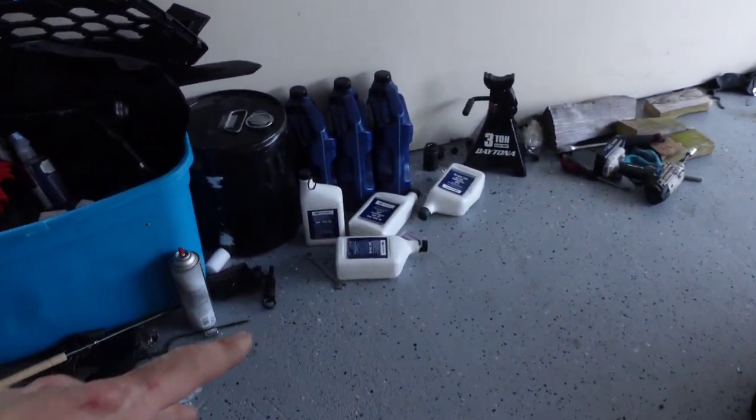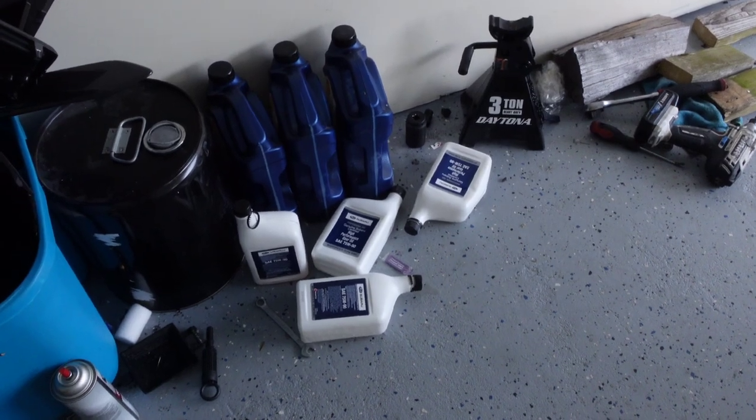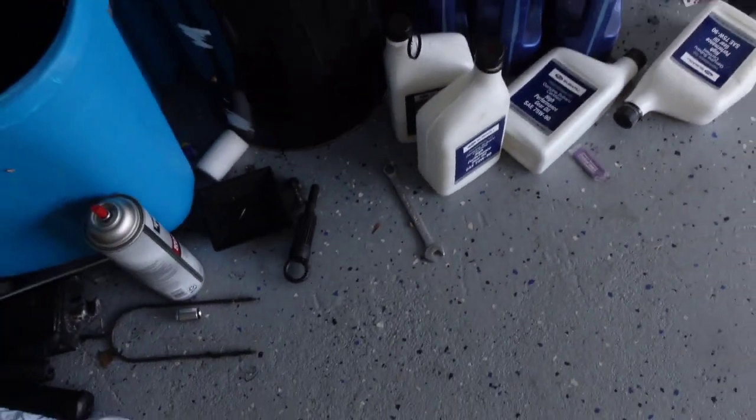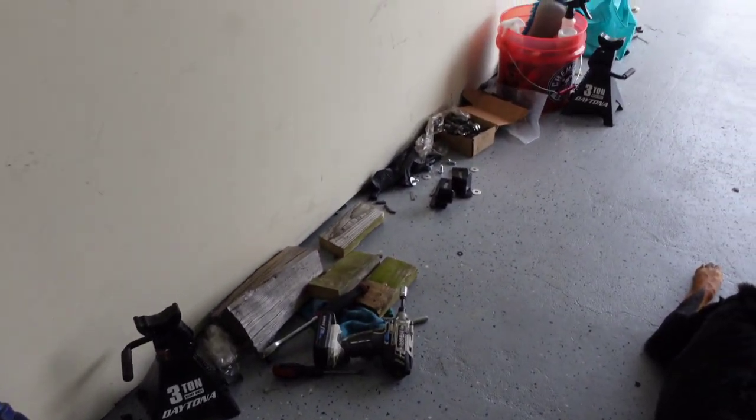I did end up running the Subaru OEM high performance gear oil. I will swap that out for Motul probably whenever I get around to it. But you can just see the carelessness — I just threw all my tools to the side, backed the car out, made sure it worked.